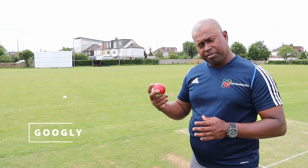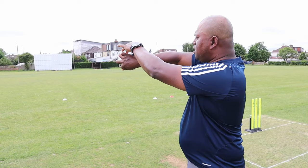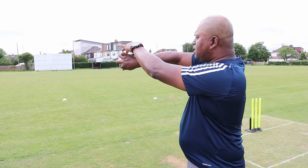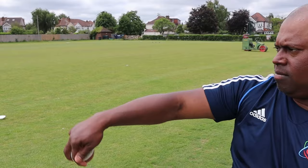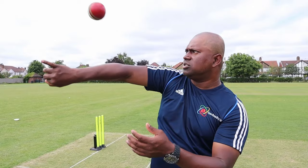So the grip for the leg spinner: two fingers up, two fingers down, thumb on and off. The difference is your ball comes out the back of the hand, just like that. Ideally you're trying to get your pinky finger and ring finger around your wrist as you bowl. You have to get the back of your hand towards square leg or mid-wicket, depending on how round you want to come — just like that.